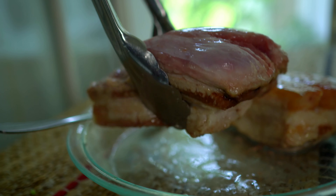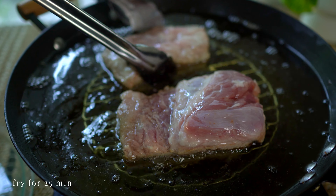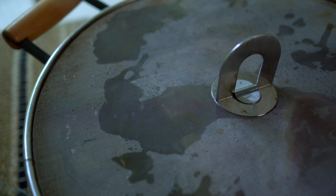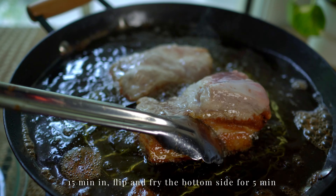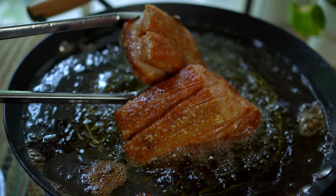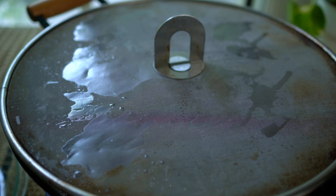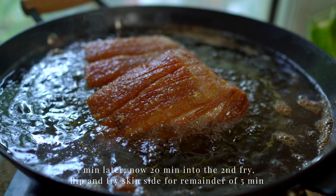Skin side down, back in the oil for the second fry for 25 minutes. A bit into this second fry, flip the pork to cook the bottom side. And then flip it again to allow the skin to crisp up for the remainder of the time.